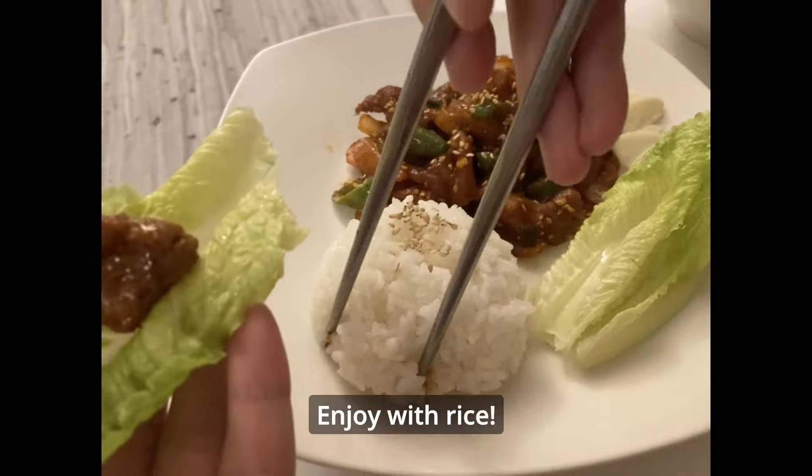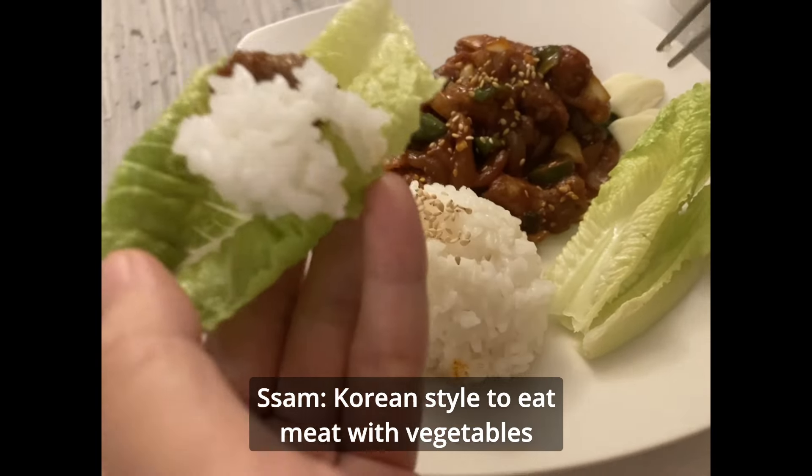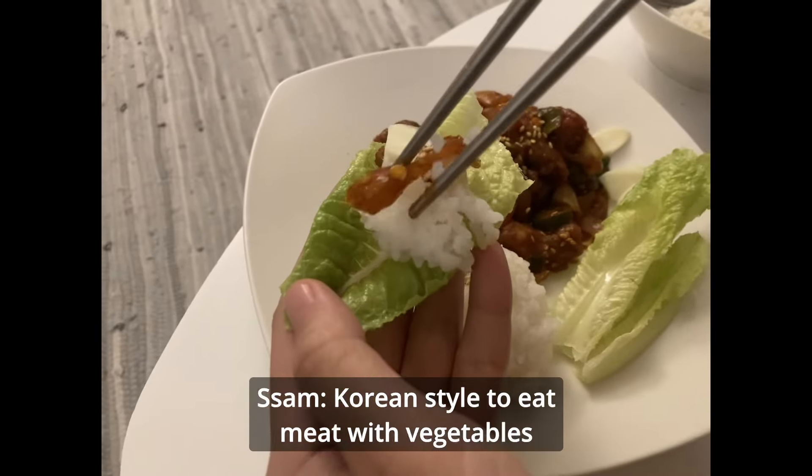I should eat 2 bowls of rice. You can eat, Sam, with J-Yook. This is how we eat J-Yook in Korea.